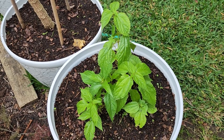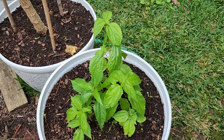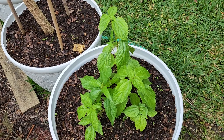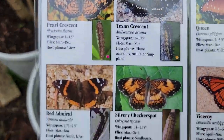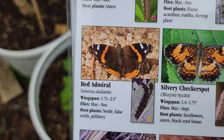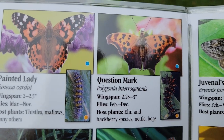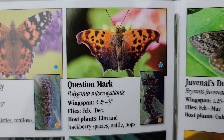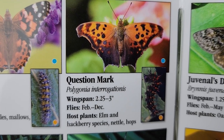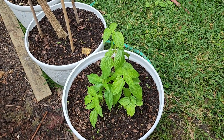The next host plant I'd like to share with you is my false nettle. This plant is the host plant to a couple of butterflies: the red admiral and also the question mark. This plant overwintered very well in the pot and it's coming back nicely this spring.